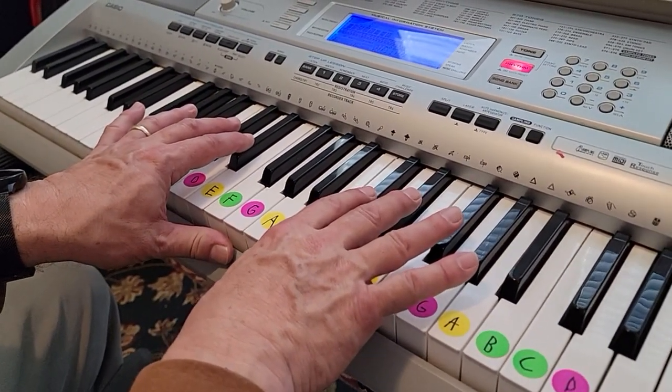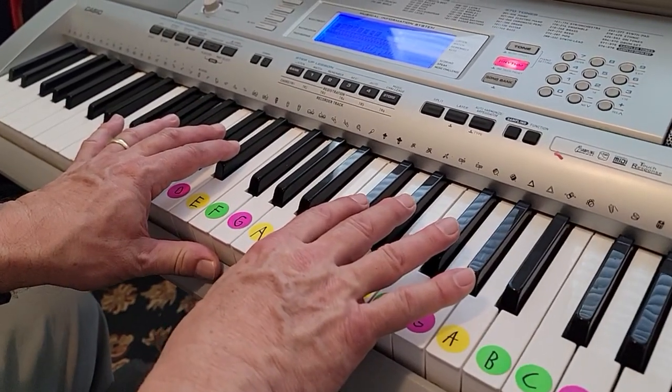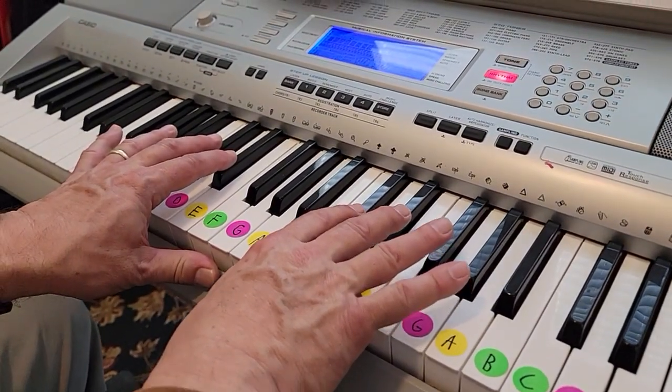This is the song. One, two, ready, play.